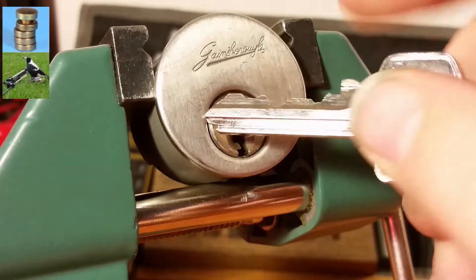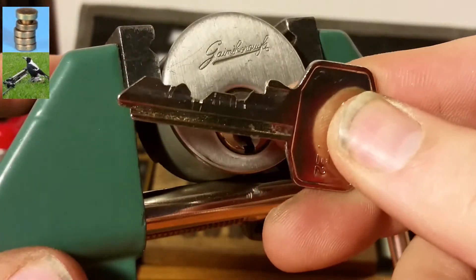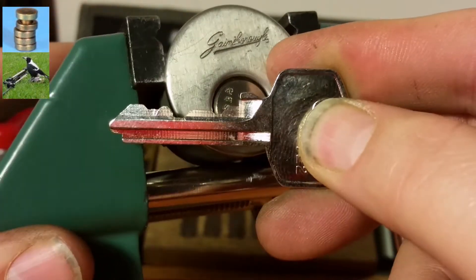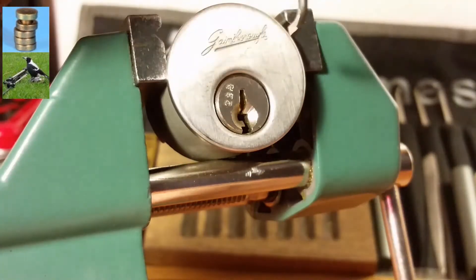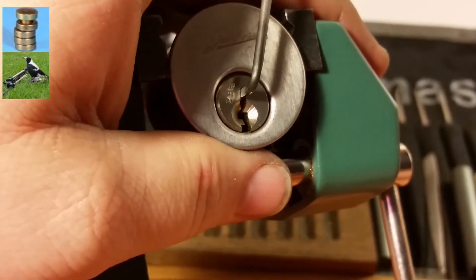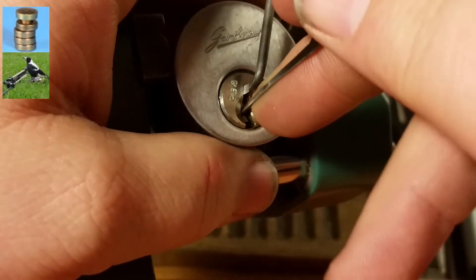Let's go ahead and test the key out — the key works great. That's what kind of bitting we're looking at, pretty nasty, especially with that pin 3 way down low. It'll be kind of a bugger to get around, so I want to go in with a short hook.